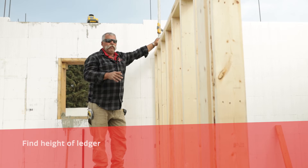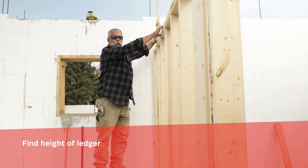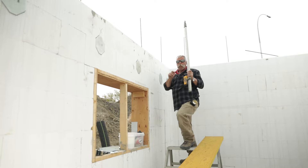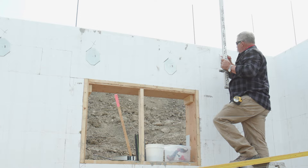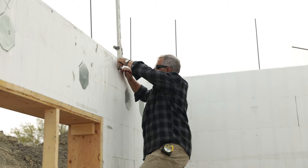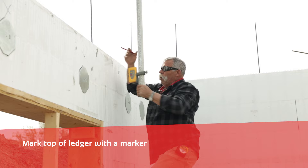First step, we've determined what our ceiling height is going to be in the house. Our floor trusses are 18 inches deep with a three inch top cord bearing. We need to be 15 inches up from the top of the bearing wall to the underside of the top cord bearing. So we're going to transfer a mark over here to our ICF wall. With our laser, we're going to put a mark on the wall.